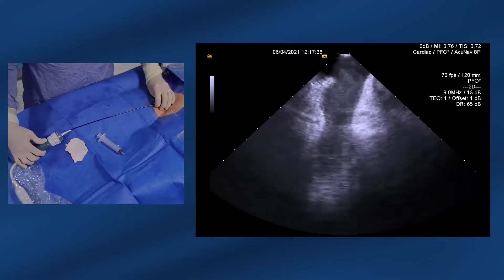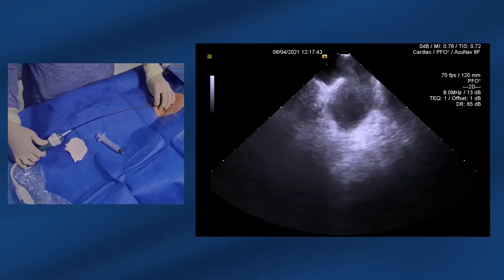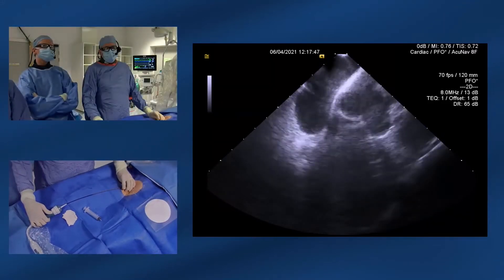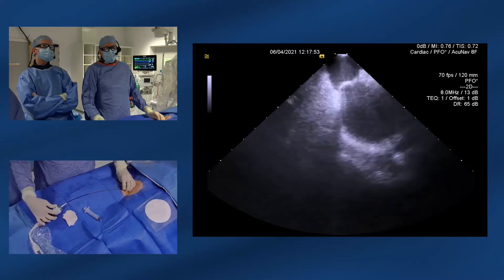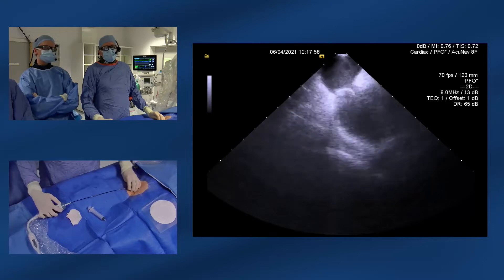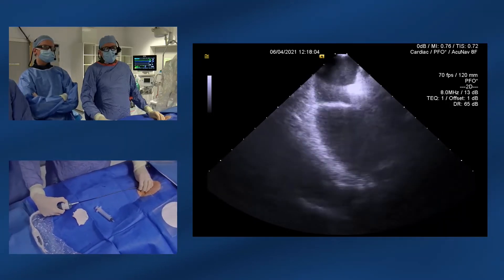So just by simply rotating around the right atrium, you can see a lot of structures of the heart and just get your orientation. To see the atrial septum, you have to go clockwise from the home view about 30 to 40 degrees past the aorta — and here's the atrial septum coming into view. To help tilt the view, you just put some posterior tilt on, which is rotating the most proximal wheel towards you, usually just with your thumb.